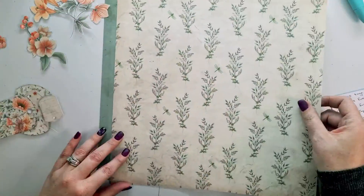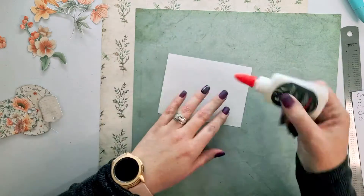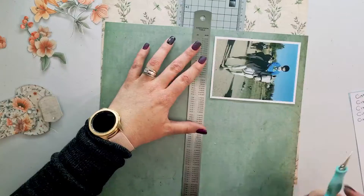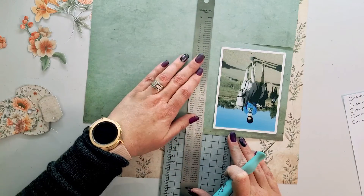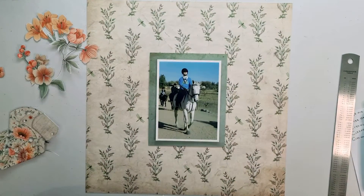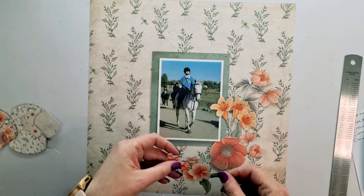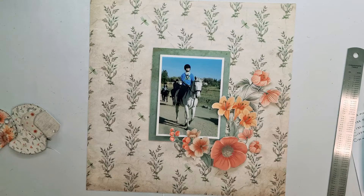I really loved the floral elements in this collection. Even though I don't have small kids — I have teenagers — the pack still lends itself to any occasion with these gorgeous flowers. I'm backing one photo of my daughter horse riding on a textured green cardstock paper, using it on top of a floral botanical paper. The colors really mix with what she's wearing — the greens and blue of the sky, with blue and orange as complementary colors.